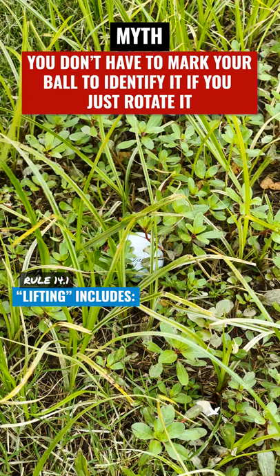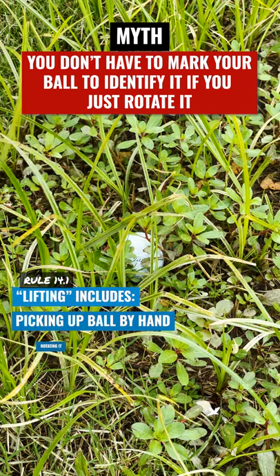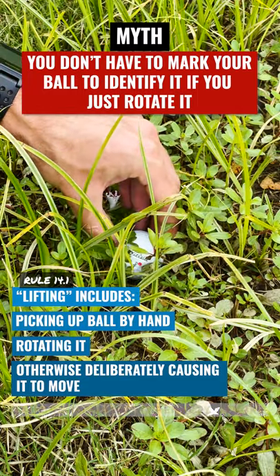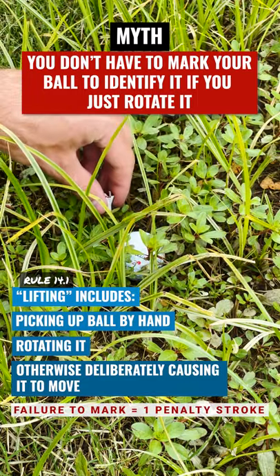And that myth is busted. Lifting includes picking the ball up by hand, rotating it, or otherwise deliberately causing it to move. So you still must mark it even if you just rotate it.